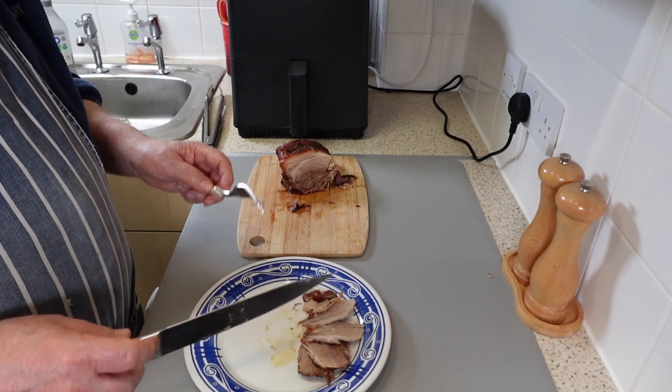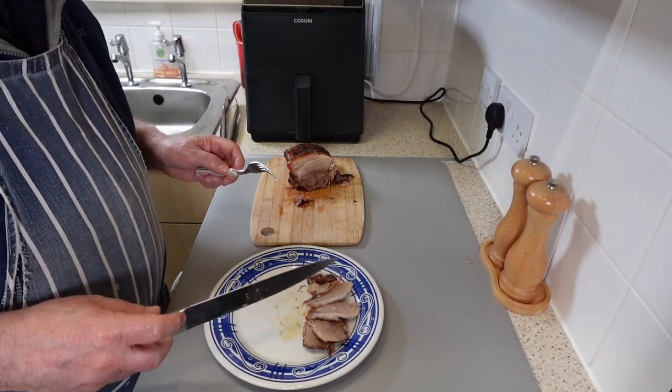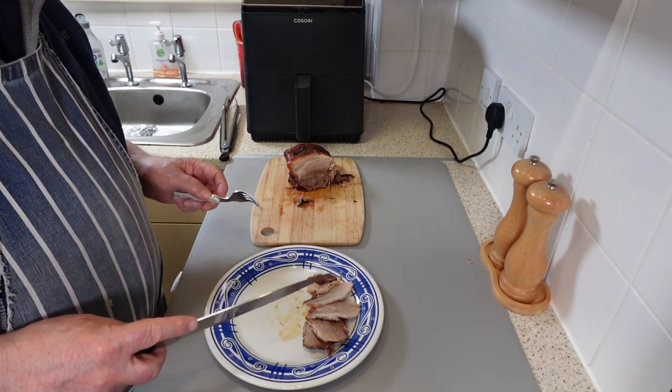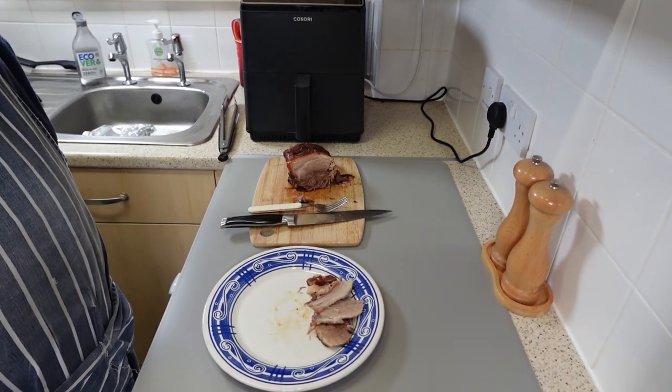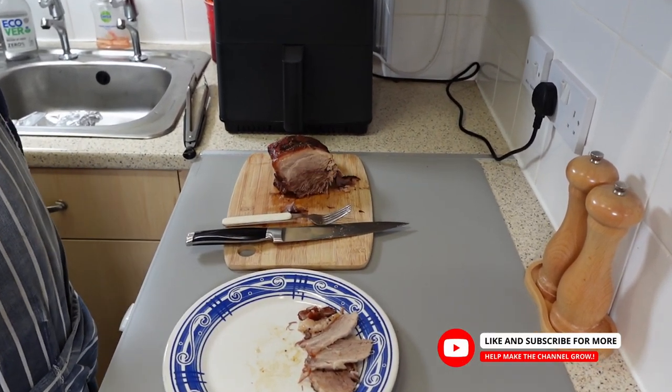So there it is — pork shoulder cooked to perfection in the Cosori Dual Blaze Air Fryer. This piece of pork shoulder costs just £5.12, and it will easily feed three people with some leftovers. That is, without question, value for money.